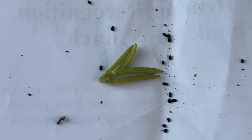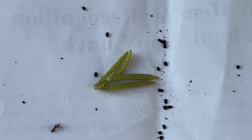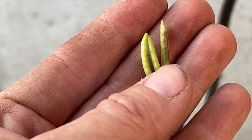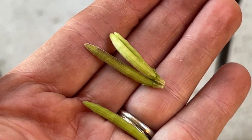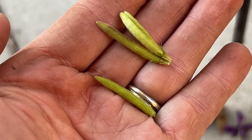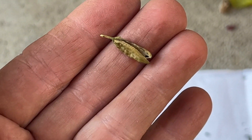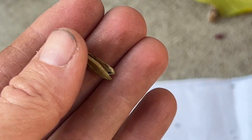These are what the vinca seed pods look like before they dry out and get mature. This is proof I'm a gardener — just look at my dirty hands. And this is what they look like when they dry out and the seeds are ready.